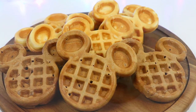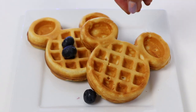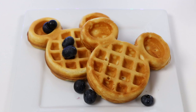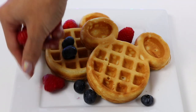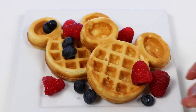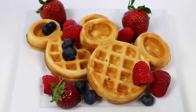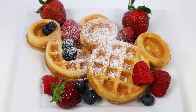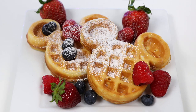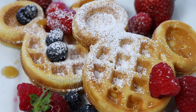Look at all these waffles! Let's add some toppings! For the first one, I'll put some blueberries, raspberries, and strawberries! And I'll lightly dust it with some powdered sugar.